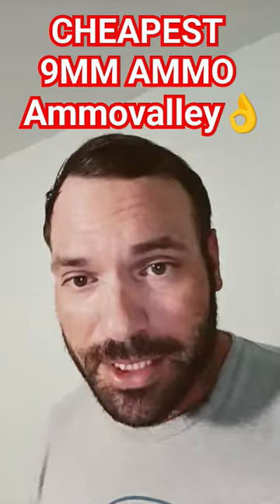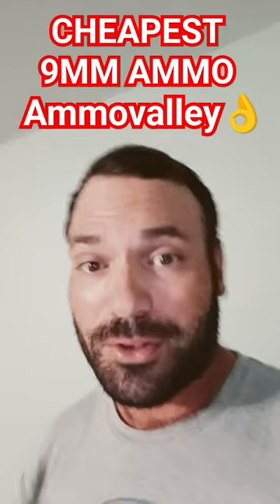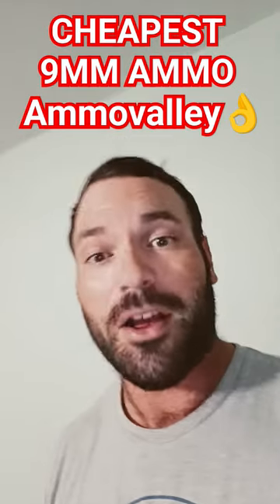The reliability of this ammunition was flawless. I shot 500 rounds yesterday, and it ate every single round through three separate pistols, which was awesome.